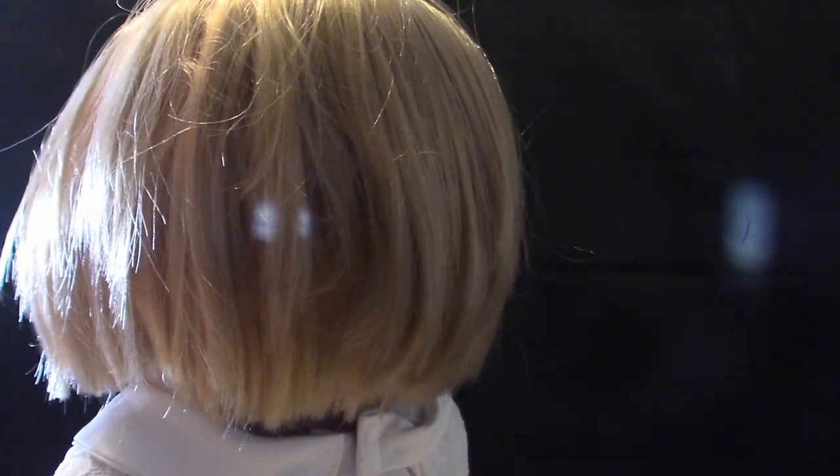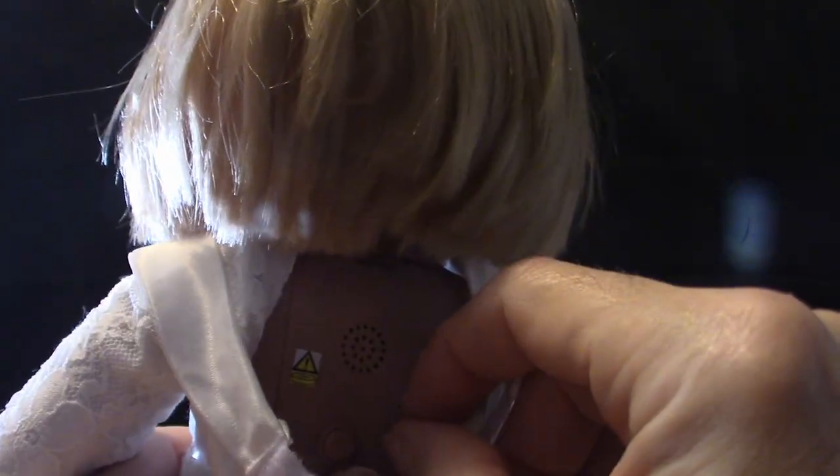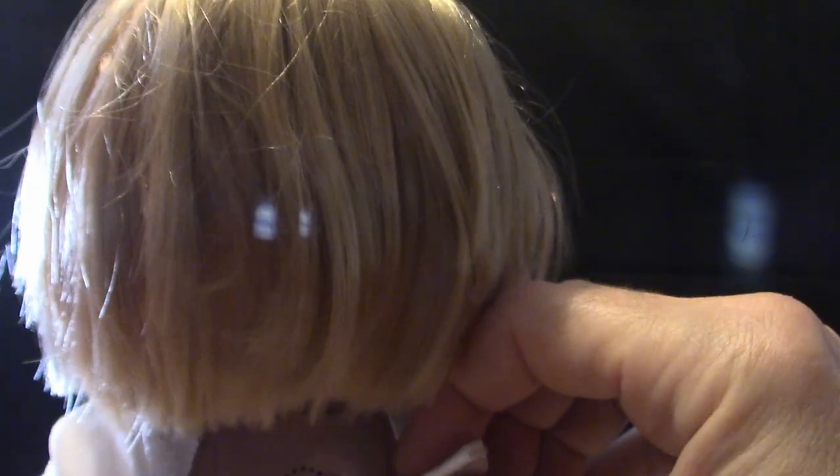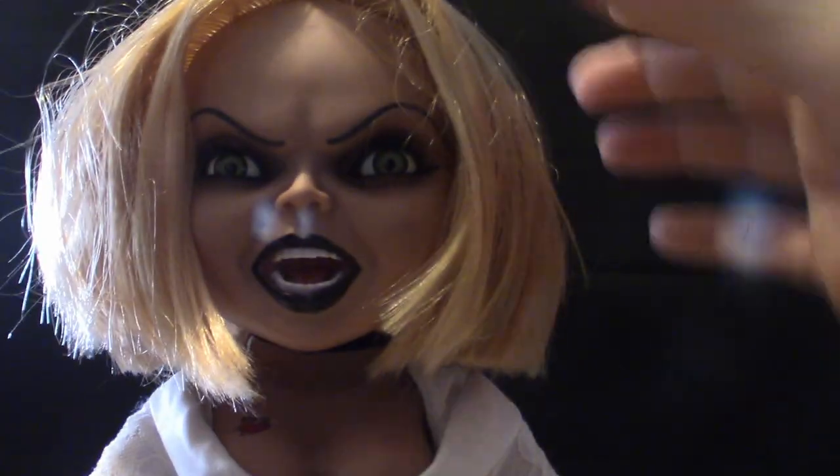I want to get the Jason Voorhees mega scale, but it's been out for a while and Big Bad Toy Store doesn't carry it anymore due to copyright problems. Hopefully that gets straightened out and we'll see new Jason movies. They do sell a mega scale Jason at Walmart for the same price, so I'm thinking about getting that. I also have a Michael Myers from Halloween 2 mega scale coming in.